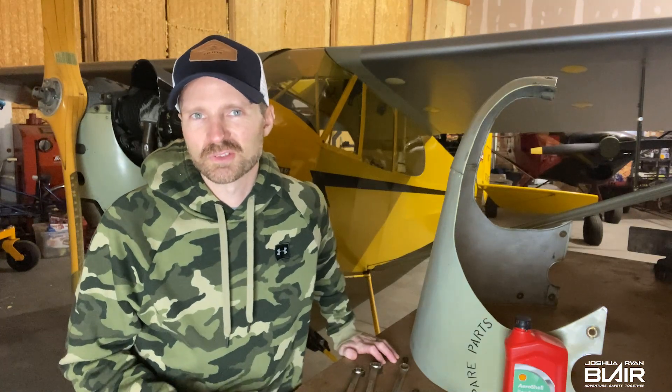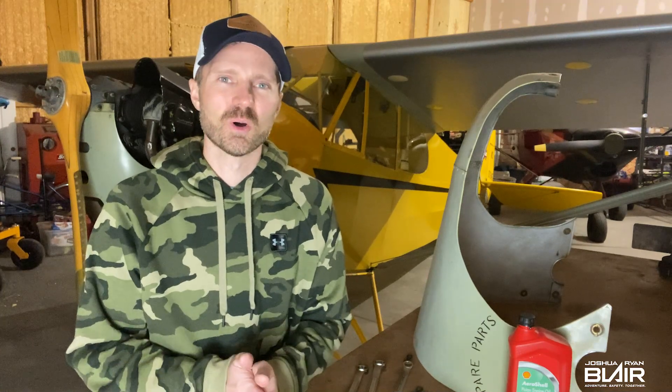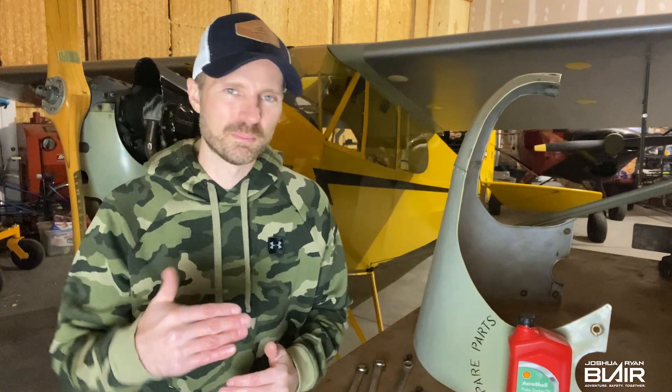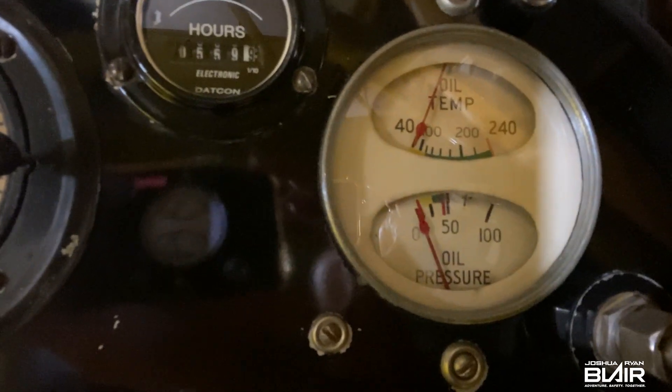This is pretty typical for these smaller Continental engines, but fortunately it's primarily when they've been sitting for several weeks. So what do I do when this happens to me? I hope that the second time I try it the oil pressure comes up immediately. What I'll do to assist it is actually go back and lift the tail right after I start it, and I can look up at the oil pressure gauge at the same time to see if it comes up immediately.